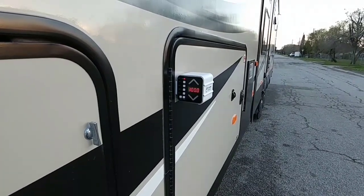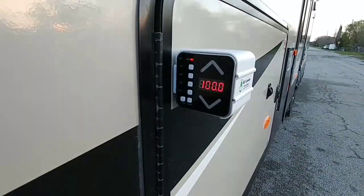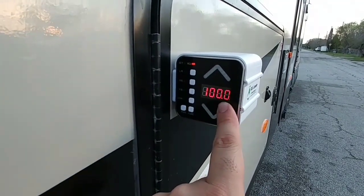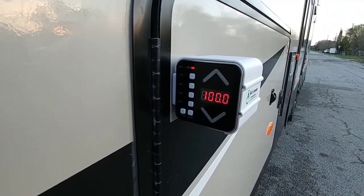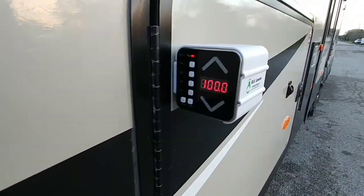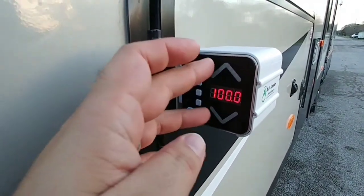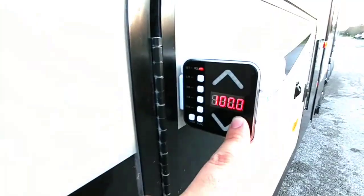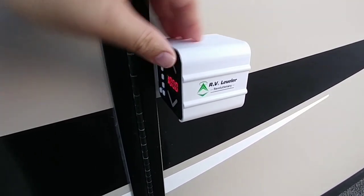I'd like to point out some things that could be improved about the product. Because of the display it uses, it's very difficult to see when it's bright outside. Earlier in the day when we were first testing it, I couldn't see the numbers or the readout because they were washed out by the sun. I did this review when it was a little darker outside because it's easier to see. The top and bottom arrows were very bright and easy to see, but the actual numbers telling you the specific spacing needed on either side were harder to read. It does come with a screen designed to protect the case — a UV sunscreen of sorts.